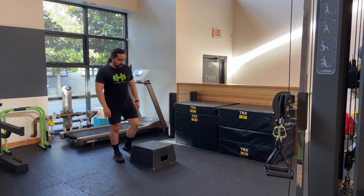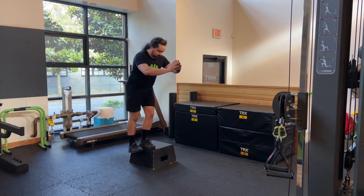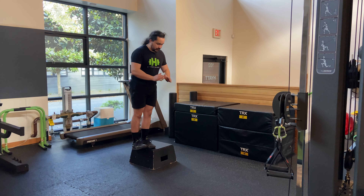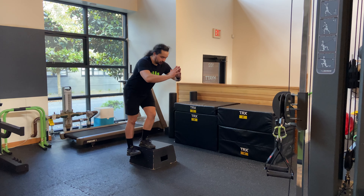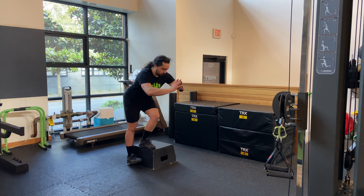Heel tap step downs. Getting up onto a low box, balancing on one foot, drop down into a position similar to performing a step up in reverse, making sure to drop down, tap your heel to the ground and push back through the heel of the leg that's up on the box, bracing your core and maintaining your balance as you perform the exercise.